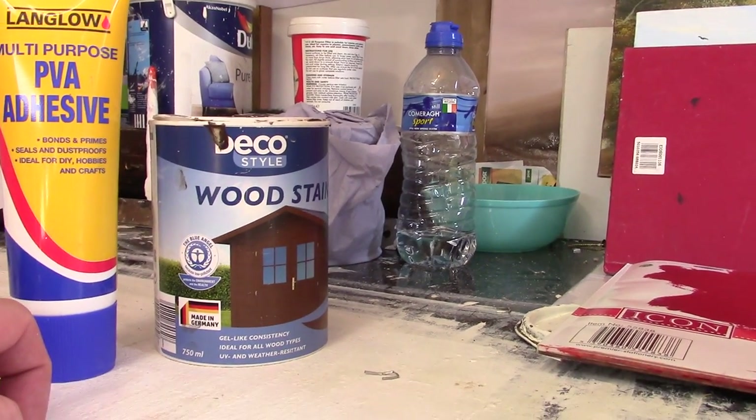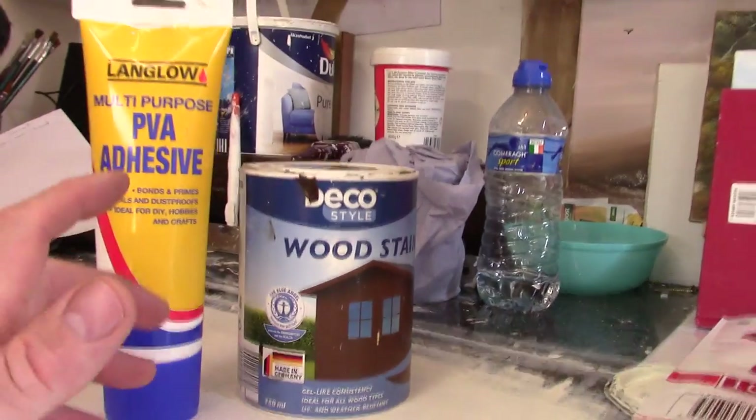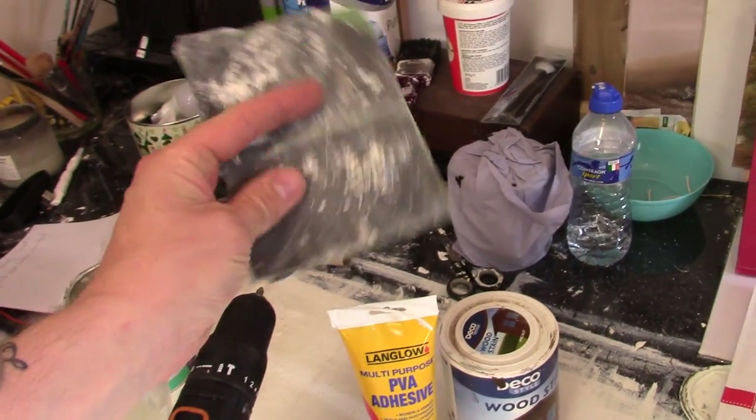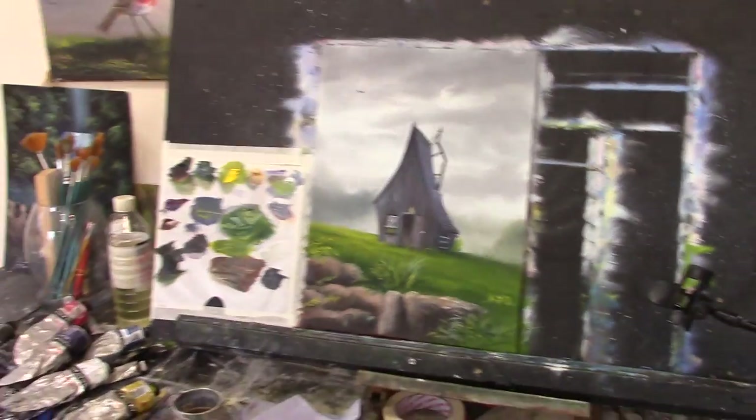That's what I use for priming my canvas — it's fantastic, it really is. It dries very quickly, and when I'm finished I'll just give it a quick rub of very fine sandpaper. It's almost smooth, but there's a tiny bit of grit there, and that makes the canvas lovely and smooth. It's fantastic to work on.